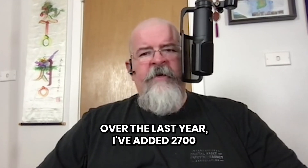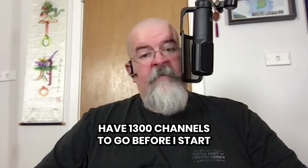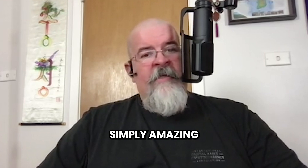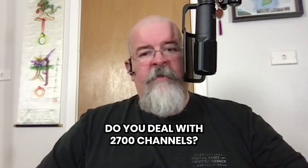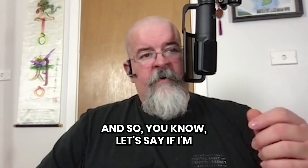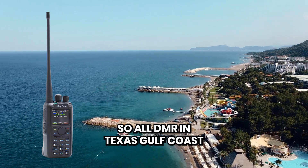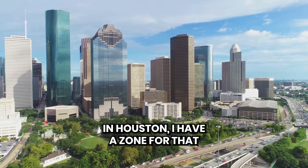Over the last year I've added 2700 channels to this radio, which means I have 1300 channels to go before I start running out of room. So that in and of itself is simply amazing. You're probably wondering how do you deal with 2700 channels? Well, you put them into zones. If I'm in the Texas Gulf Coast I have a zone for that — all DMR in Texas Gulf Coast there's a zone, and if I want any of the analog repeaters in Houston I have a zone for that.